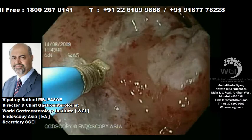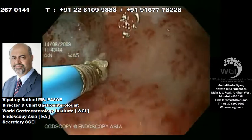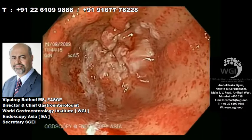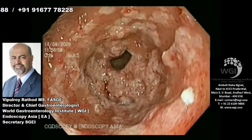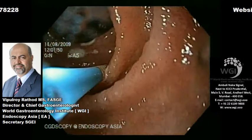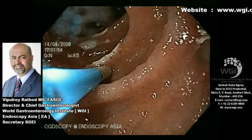Over here, it is extensive heater probe coagulation, which should hopefully sort his problems out in the imminent future. You may need more sessions, and we tend to repeat heater probe therapy or argon plasma coagulation at eight-weekly intervals until the anemia resolves and the endoscopic picture improves to a significant extent.